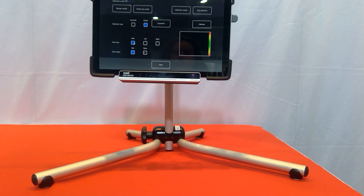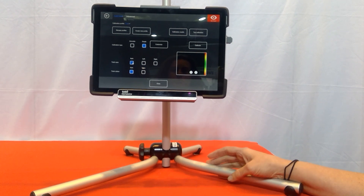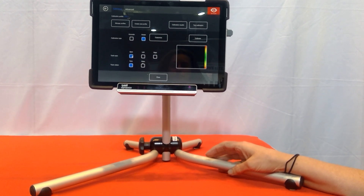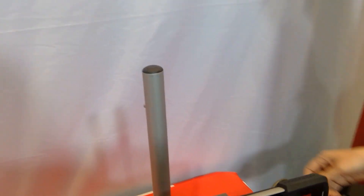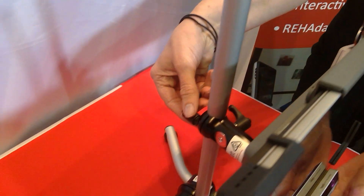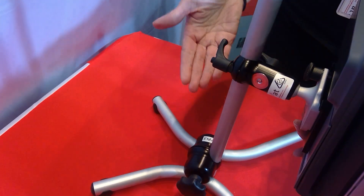So we can adjust the device and also the position of the user. Let's show you how we would adjust the position of the device. We'll come around to the back of the mount and we've got a lever here that we can adjust so that we can move the device up or down.